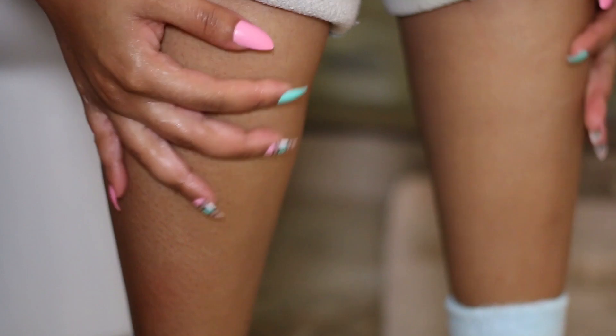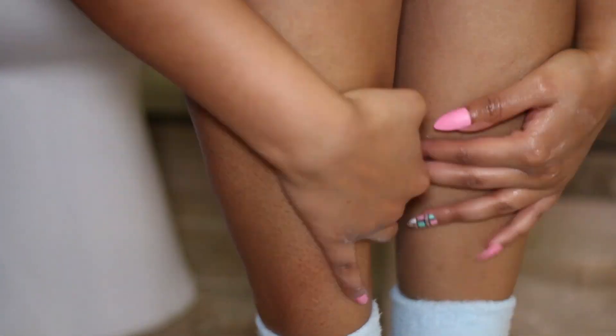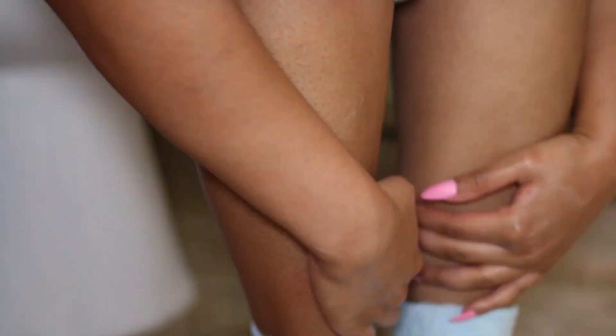I'm just gonna go ahead and rub the excess of that Heel Genius onto my legs since I didn't nourish my legs after wiping off that mask — just to get the excess off of my hands.